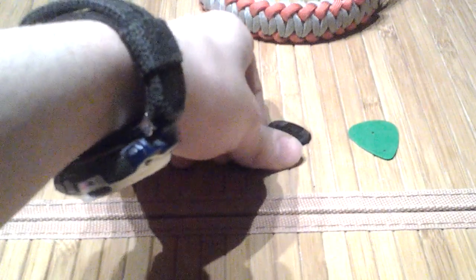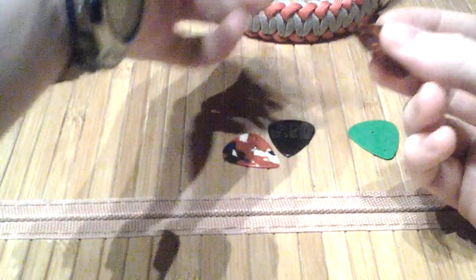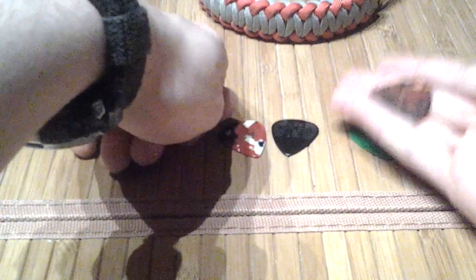I've been wearing this pick underneath my watch band for three months, and it hasn't fallen out except when I've loosened the strap to take it on and off.